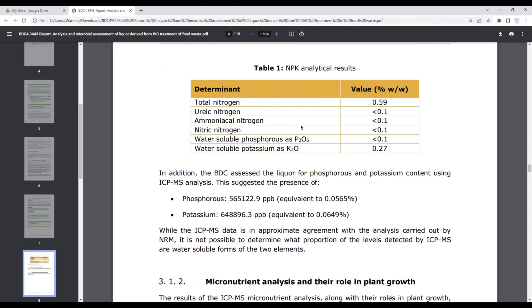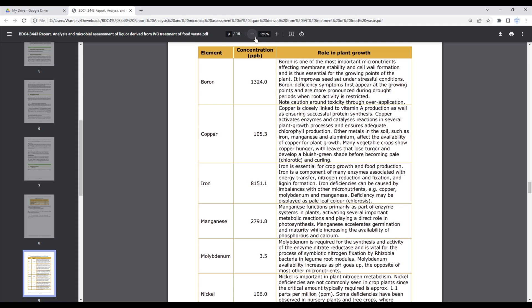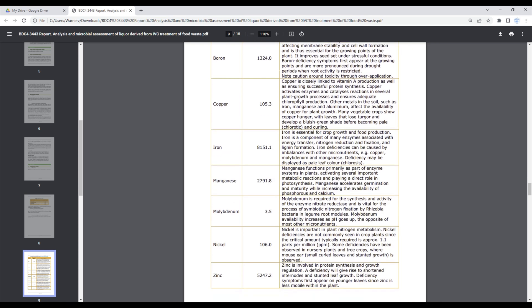In Table 1, the unit is percentage w/w — weight for weight — which is the proportion of solute (nitrogen, potassium, or phosphate) in a solution where both solute and solution are measured by weight rather than volume. For example, 10 grams per kilogram equals one percent w/w.